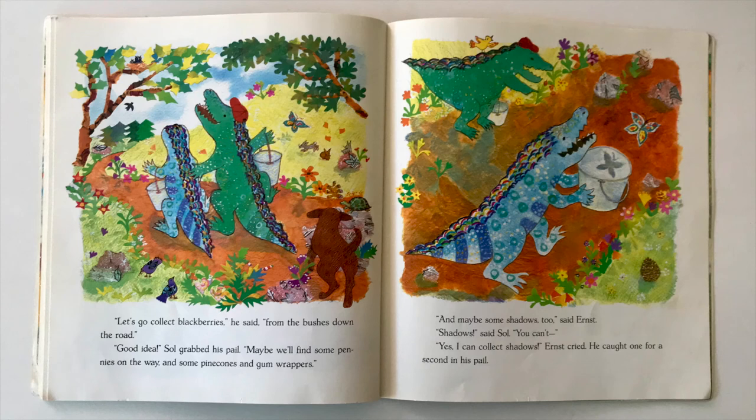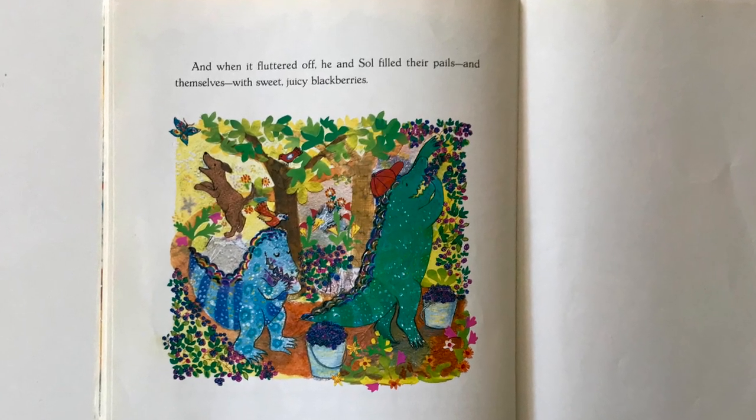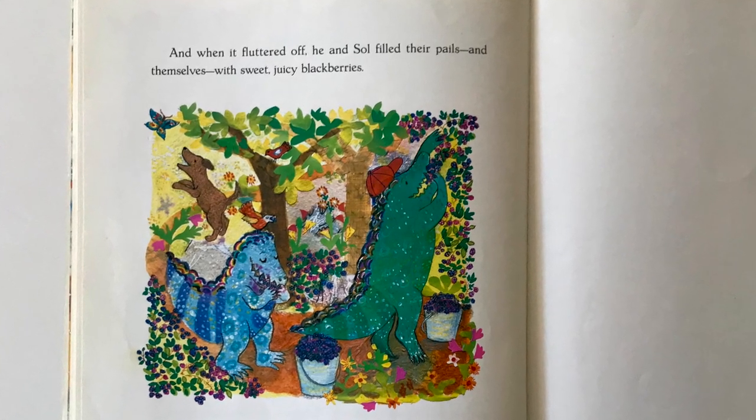Sol came by, his pail filled with flowers and acorns and leaves. I started some new collections, he said. What have you got there, Ernst? A dog, replied Ernst, and a painting collection. Ooh, said Sol. What a collection! With clouds and stars and everything! I used part of my puddle collection to make it, Ernst explained. The dog drank the other part. Ernst petted the dog. He looked at the clouds and the stars and the puddles shining on the grass. He felt proud and happy, and hungry, too, since he hadn't eaten breakfast yet. Let's go collect blackberries, he said, from the bushes down the road. Good idea! Sol grabbed his pail. Maybe we'll find some pennies on the way and some pine cones and gum wrappers. And maybe some shadows, too, said Ernst. Shadows, said Sol. You can't... Yes, I can collect shadows, Ernst cried. He caught one for a second in his pail. And when it fluttered off, he and Sol filled their pails and themselves with sweet, juicy blackberries. The end.